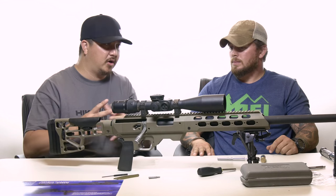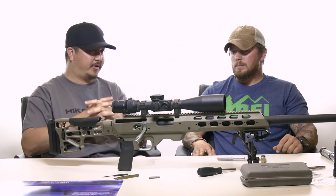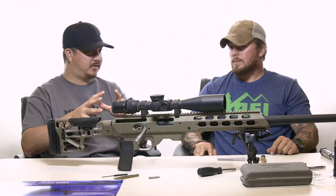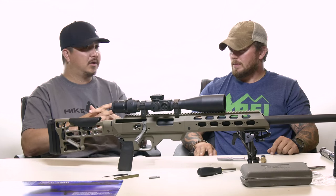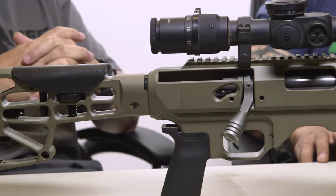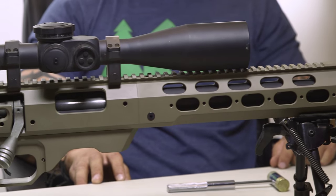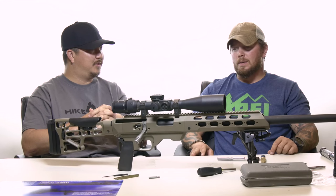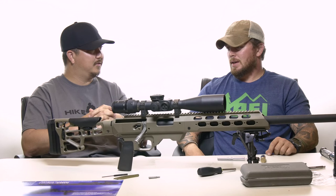So just a quick recap: this is the Remington 700 action inside the MDT TAC-21 chassis system. The rifle and barrel were put together by Mark over at Spartan Rifles, and MDT sent us the TAC-21 so we could test it out at the range. Now that we have it built and configured, the next step is to shoot it — we'll film a separate range video so viewers have something to look forward to.